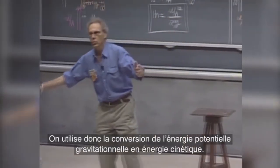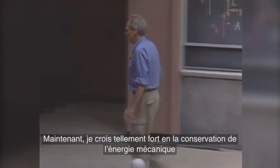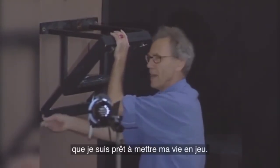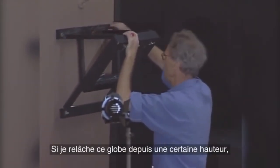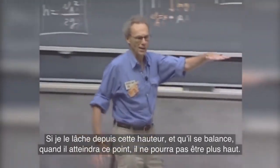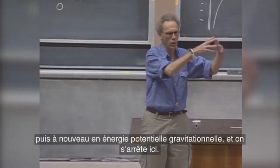So you are using the conversion of gravitational potential energy to kinetic energy. Now, I am such a strong believer of the conservation of mechanical energy that I am willing to put my life on the line. If I release that bob from a certain height, then that bob can never come back to a point where the height is any larger. If I release it from this height and it swings, then when it reaches here, it could not be higher. There is a conversion from gravitational potential energy to kinetic energy back to gravitational potential energy, and it will come to a stop here.